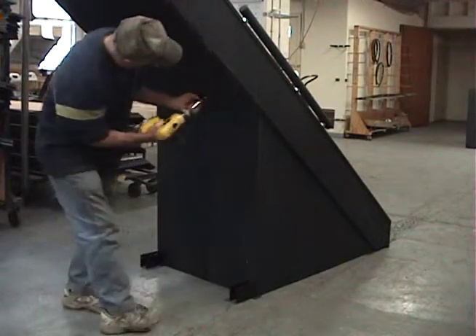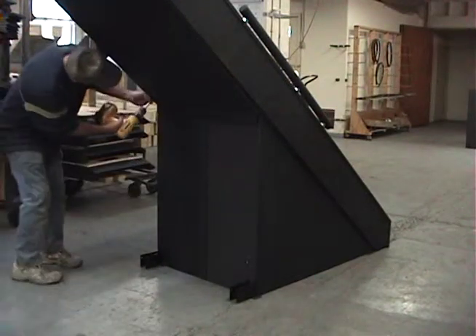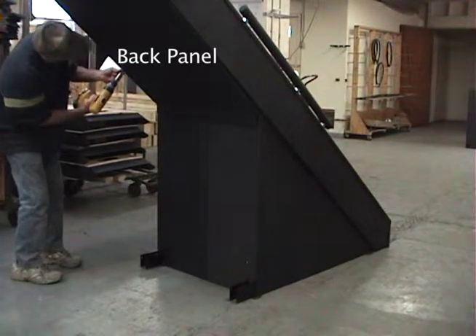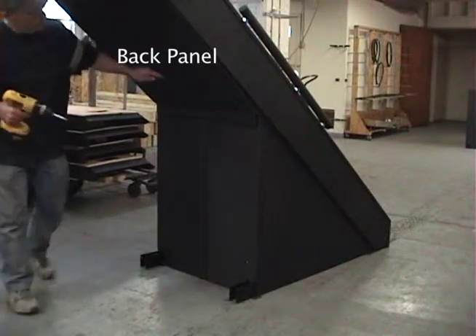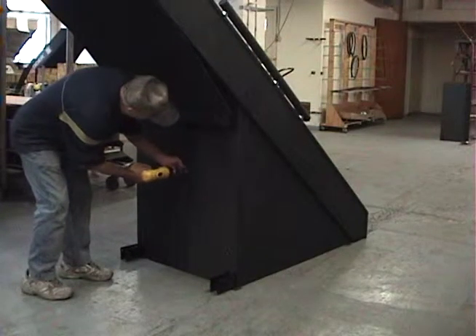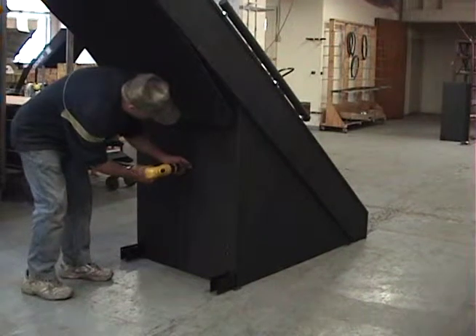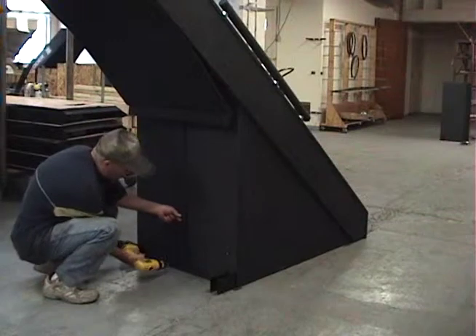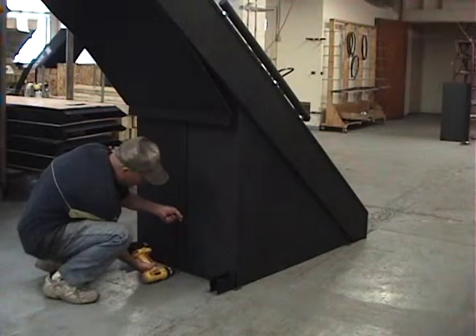In order to rectify this problem, you will first have to remove the lower left plastic skirt that covers the affected area. You will first have to remove the bottom four screws on the upper back panel. You do not have to remove the entire back panel. This will allow you to remove the back strip, which has three screws, and the lower left skirt, which has eight screws.